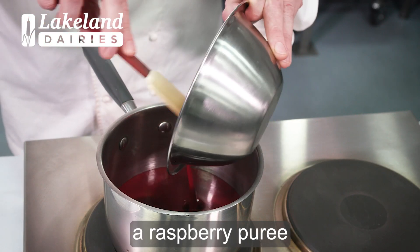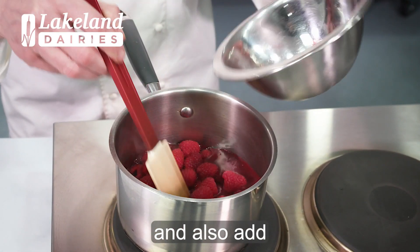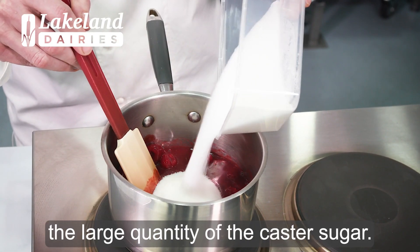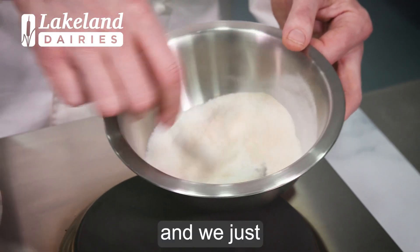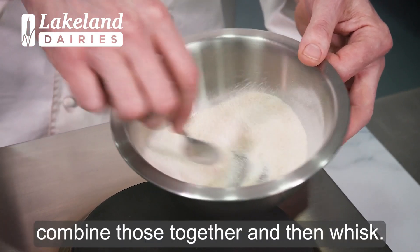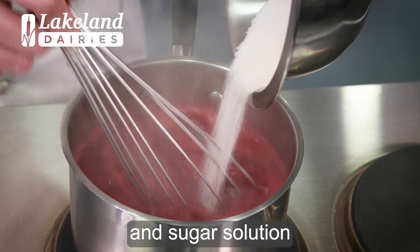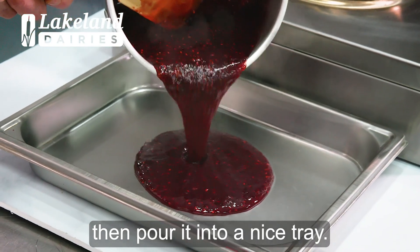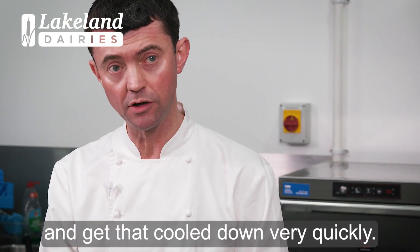First we're going to take our raspberry puree. We also add our fresh raspberries and a large quantity of the caster sugar. So we take the pectin and the sugar and we just combine those together, and then with a whisk we gradually add the pectin and sugar solution. We're going to pour it into a nice tray. So we've got our compote now — we're going to put this into a blast chiller and get that cooled down very quickly.